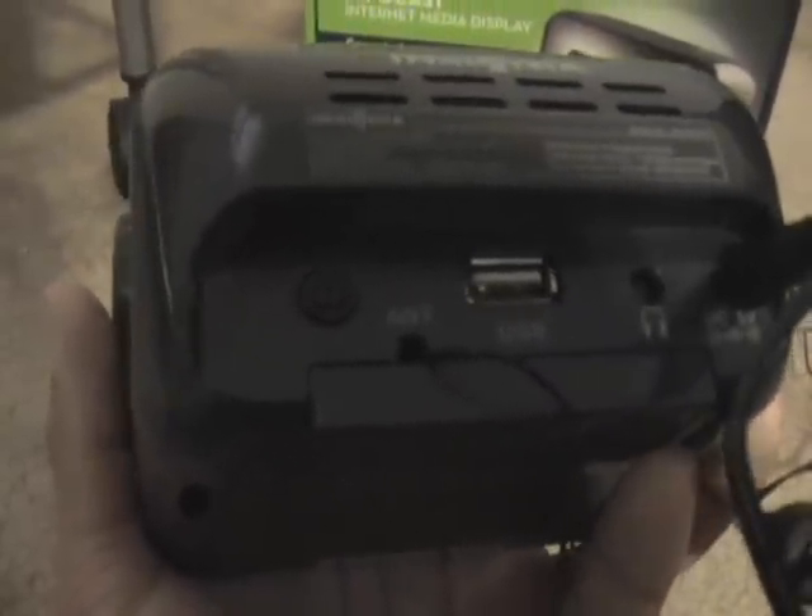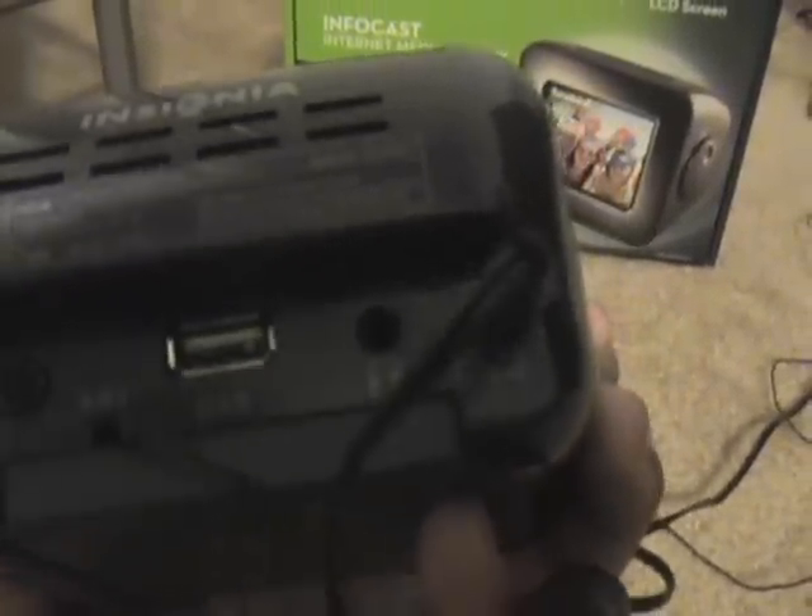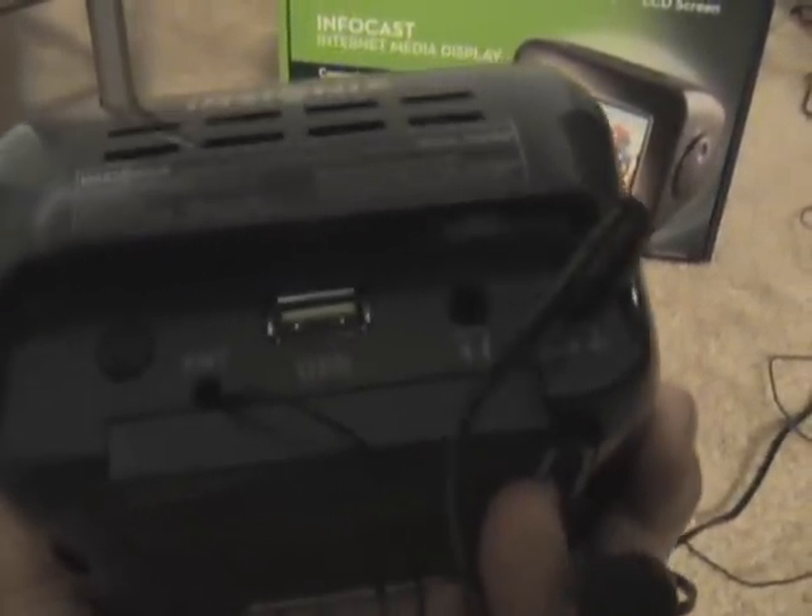On the back there is the USB port for expansion, a headphone jack so as not to disturb others, and of course the power adapter cord.